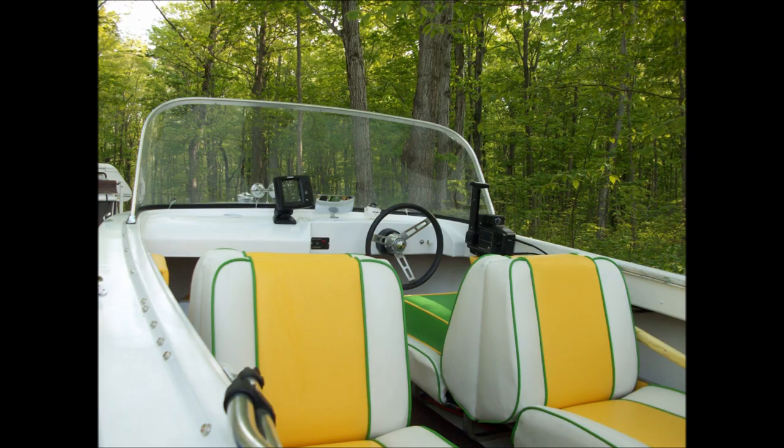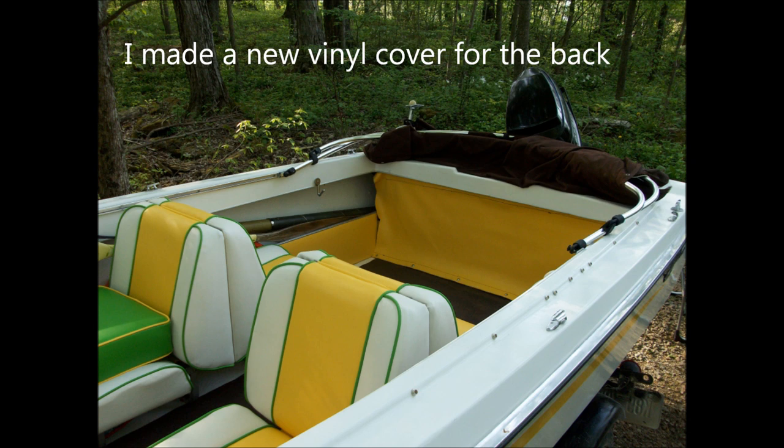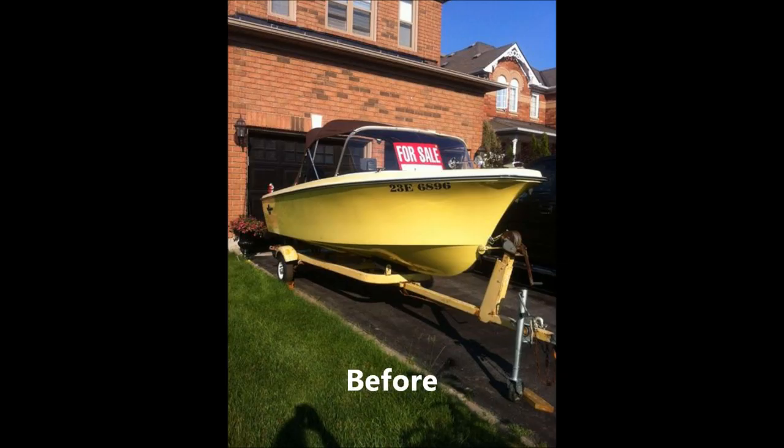We had the seats recovered after we took the wooden frames apart and had them totally remade using the old frames as templates. Then we had them recovered by Wireton Upholstery and they did a marvelous job. You'll see my booster seat which they made for me and put a daisy on it.